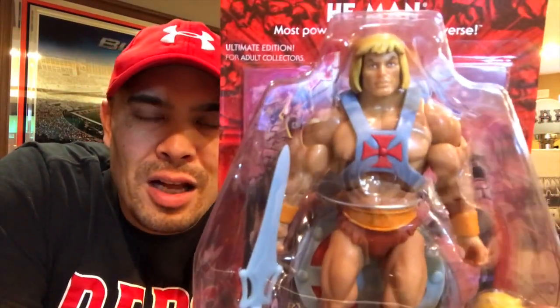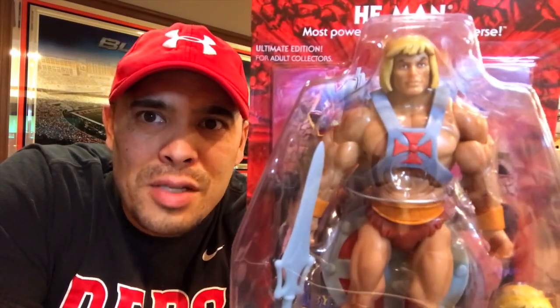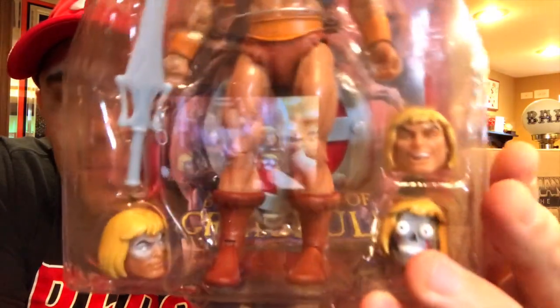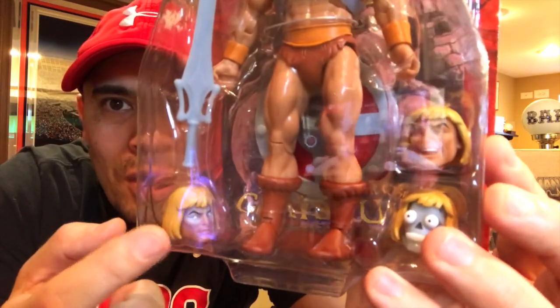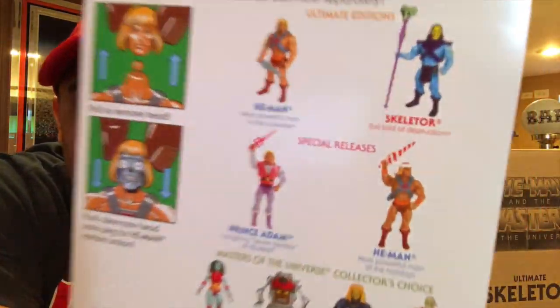He-Man looks like he has a little body oil on him, like he's on Muscle Beach or something, but he's cool — straight out of the cartoon. He comes with some alternate heads: a laughing head, a crazy-looking robot head, and a 'was out in the sun too long with sunglasses on' head. By the power of Greyskull, I have the power!